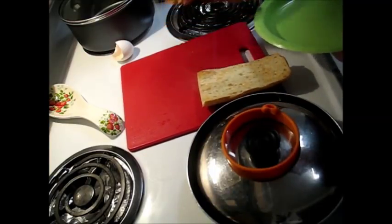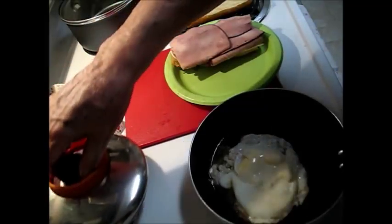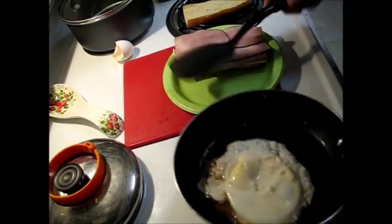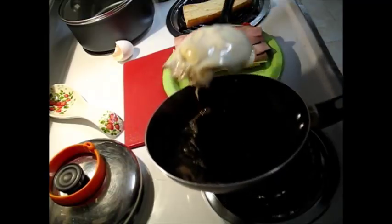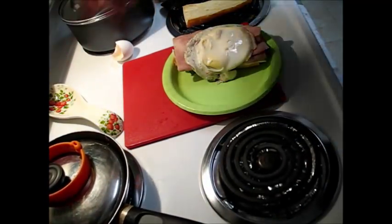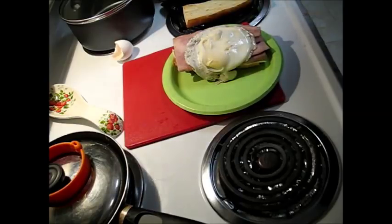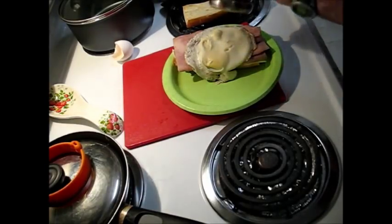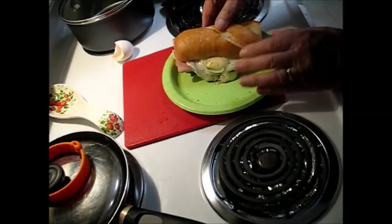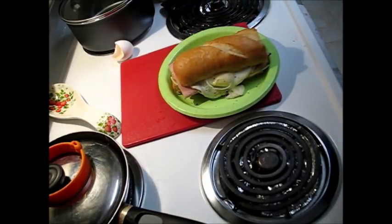Put this on a plate here. Check the egg — perfect. Coffee pot over there, coffee will be ready in a few minutes. A little salt and pepper on the egg, and it's ready to go to the table. That didn't take long, and I'll bet it's going to be delicious.